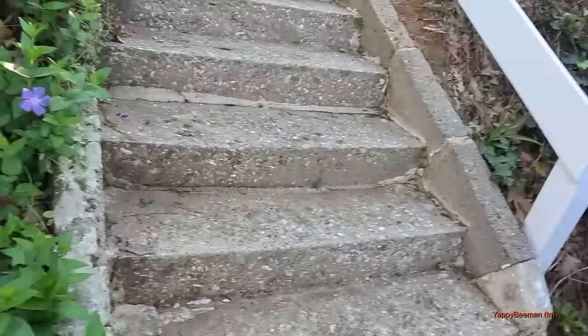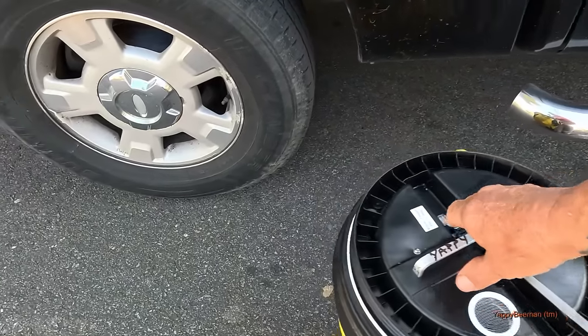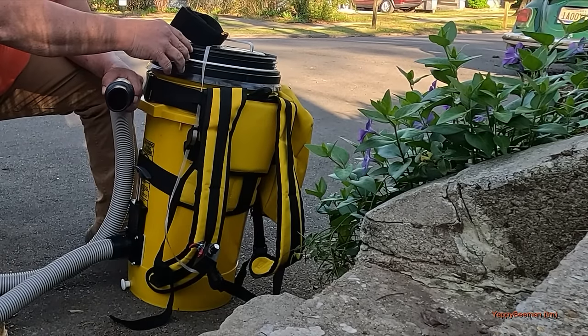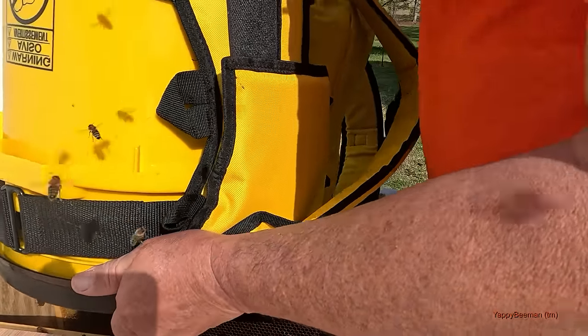I'm glad you think so. This will be the first opportunity that I have to use my BeeVac. Does the vacuum kill the bees? It's a vacuum system but it doesn't kill them — it actually catches them up in there. When we get home we take the top off and just pour them right into a beehive.